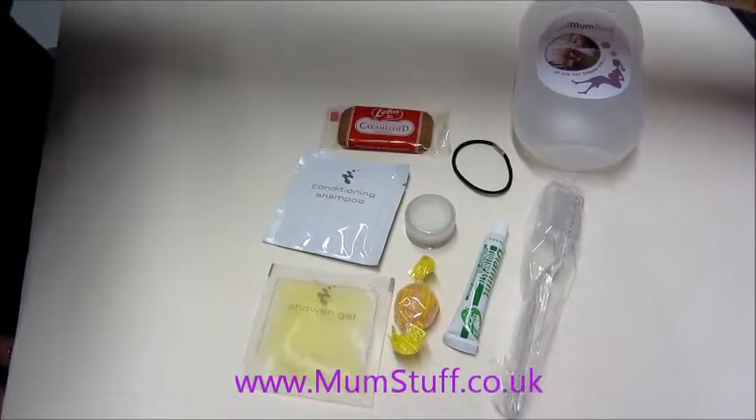All of these products is just £7.95 and only available from mumsstuff.co.uk.